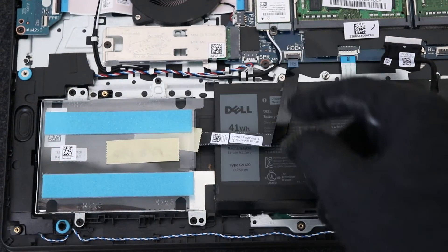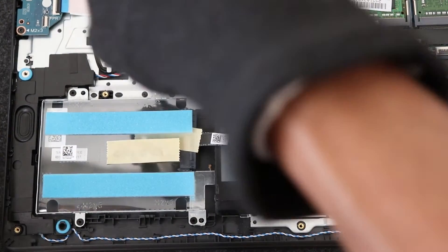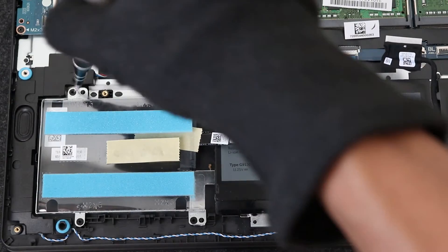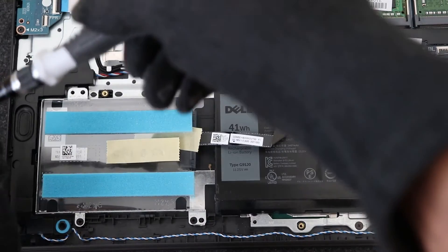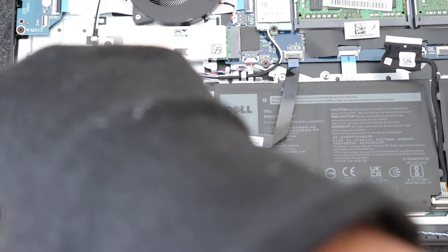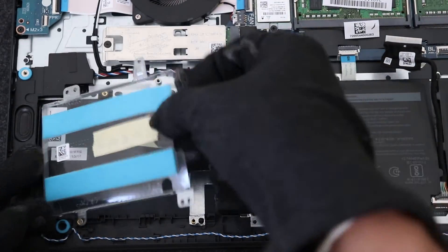Now time to install the SATA hard drive. This laptop supports up to 2TB SATA hard drive or SATA SSD. First, remove the enclosure screws like this. Then using these 4 screws, install a hard drive or SSD to the enclosure.